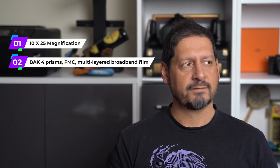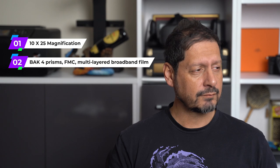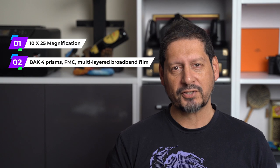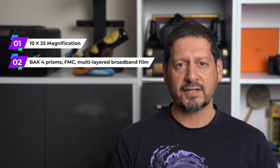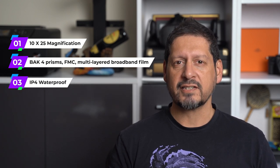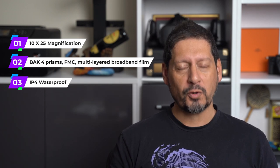Just because they have a small form factor it doesn't mean that these are lacking in function — quite the opposite. These are 10 by 25 magnification, meaning 10 times magnification through a lens diameter of 25 millimeters. The lenses are made from BAK4 prisms with FMC multi-layered broadband film coating, which means great quality and they let a ton more light in — ideal for low light viewing. They're also rated IP4 for waterproofing.